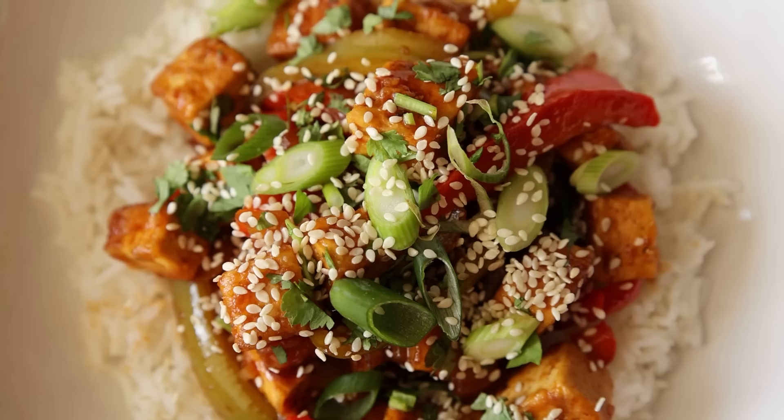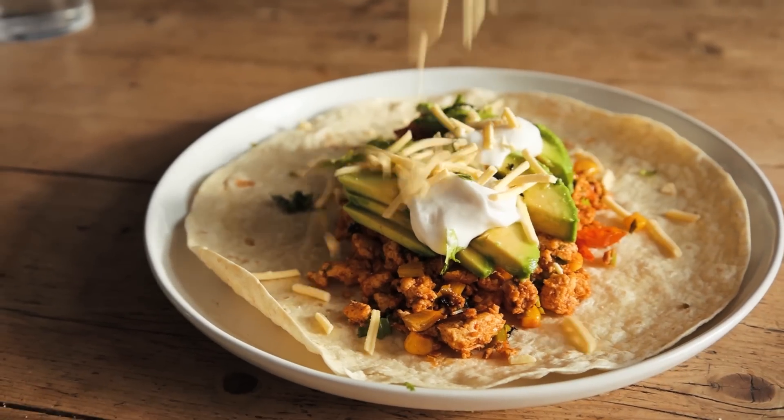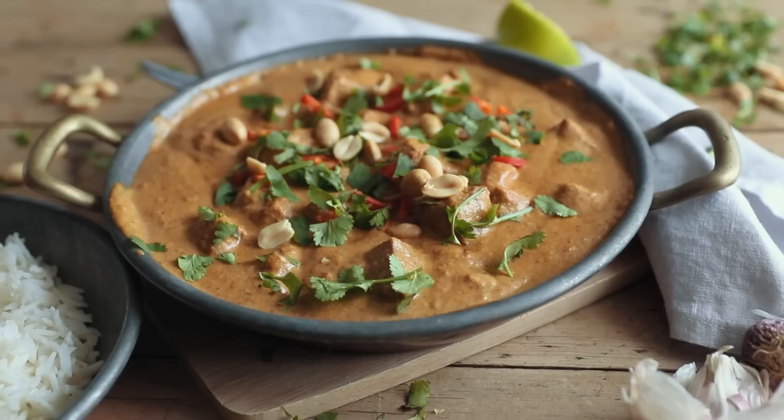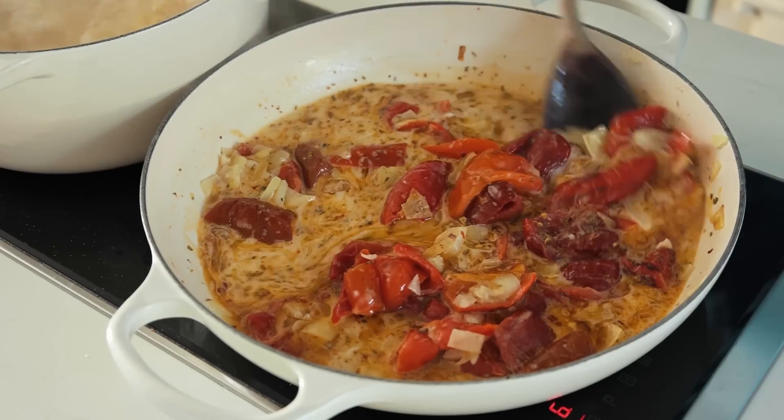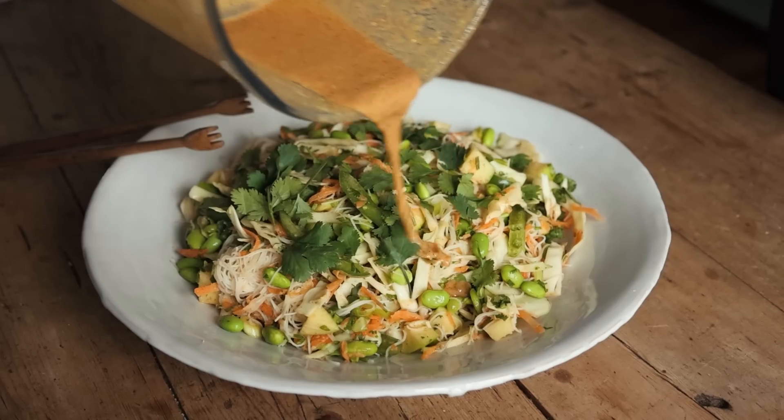Happy Veganuary! I have put together some of my go-to vegan recipes, including some of your all-time favourites from me, in one video to get this year started right, to hopefully inspire more of you to eat more plants in 2023. All the recipes are linked down below and let's get cooking!